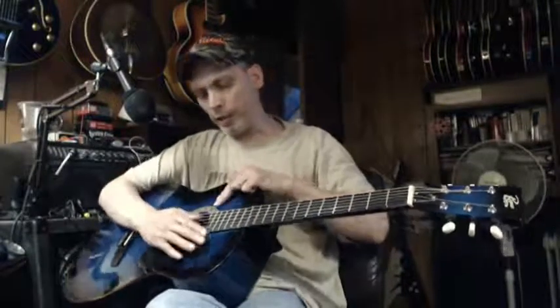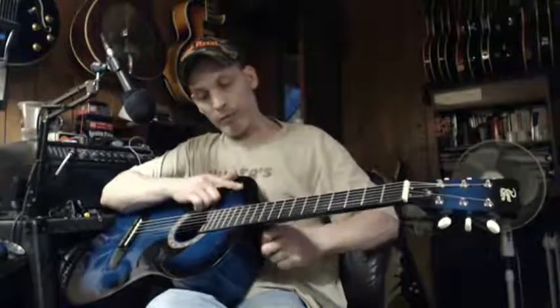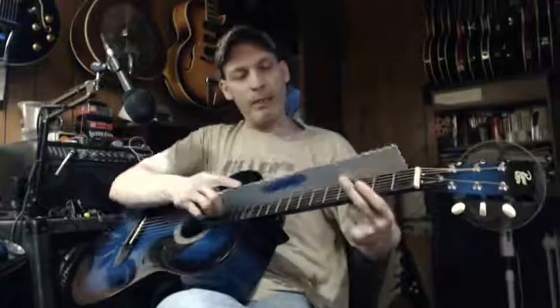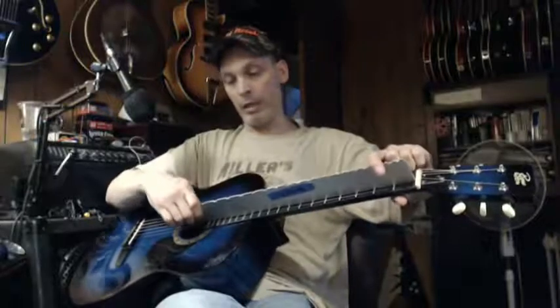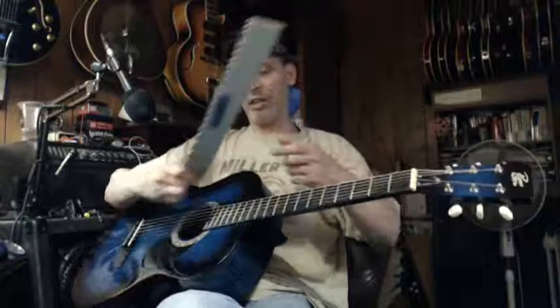The only alternative I was thinking of is not messing with the neck — because when I take a straight edge from the nut down, it's fine. But if I go to the bottom registers, the body is caving while the neck is fine.